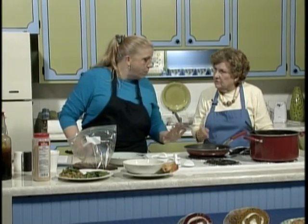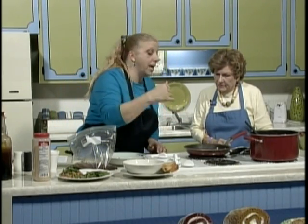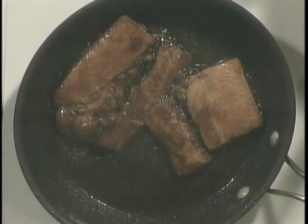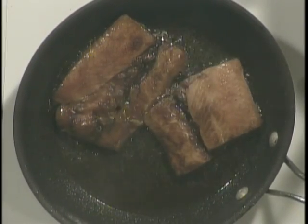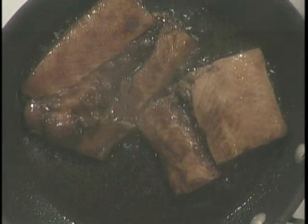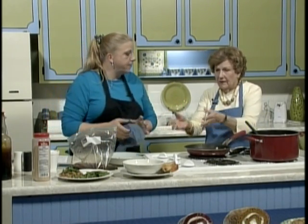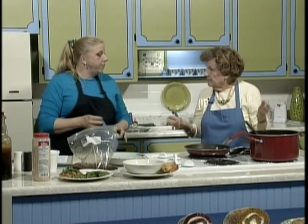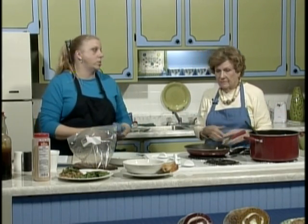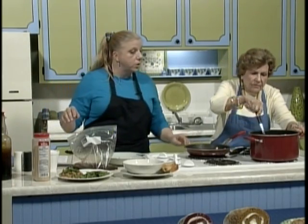We'll flip them over in a couple of minutes. As the fish cooks it's going to change color, and when that color gets halfway up we'll flip it over. If you wanted to, you could do this on a grill, or put the marinated pieces in a pan and put it in the oven at 350 degrees for about 15 minutes at the most. You couldn't go wrong — it's a really fast-cooking dish.